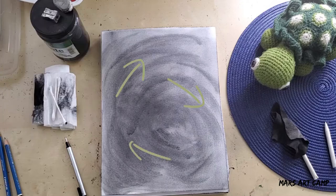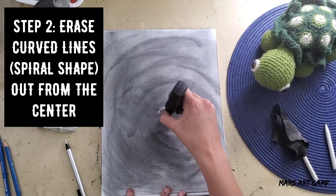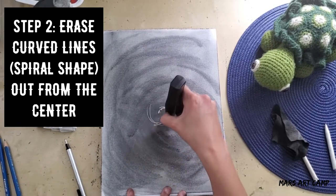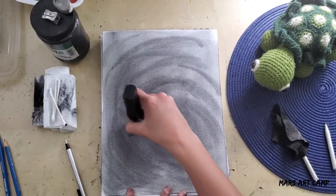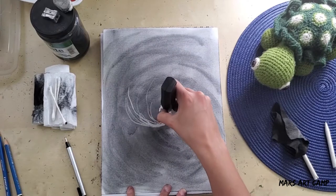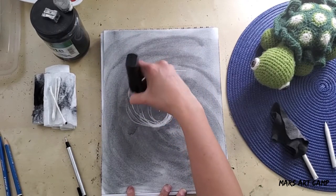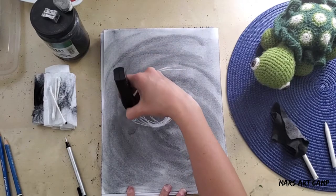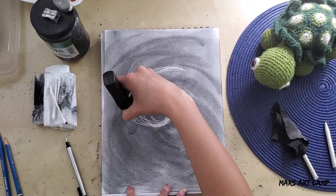Next you're going to start erasing a curved spiraling shape out from the center of your drawing. I'm using an electric eraser here because I just needed to save time. This is a really fun tool if you like graphite drawing — I would really highly recommend you purchase one. They're not very expensive and they're really fun to use, so I can leave a link for that in the comments, but this was not necessary.